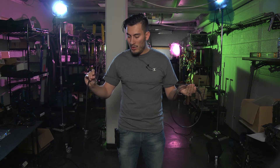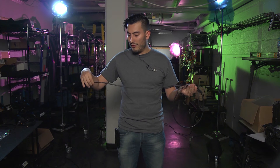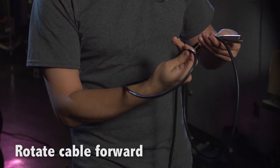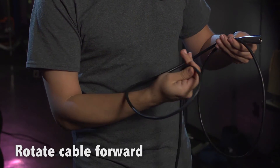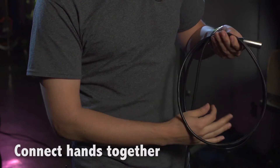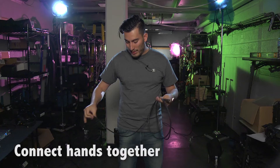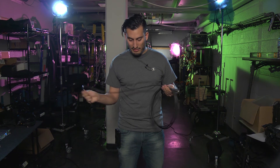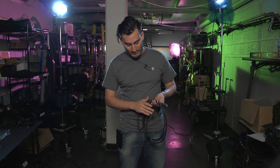Pull out the same length again, but this time, instead of rolling your fingers backwards, you're going to roll them forwards. The cable is going to find its natural curve, then connect your hands. Repeat the process down the entire length of the cable.